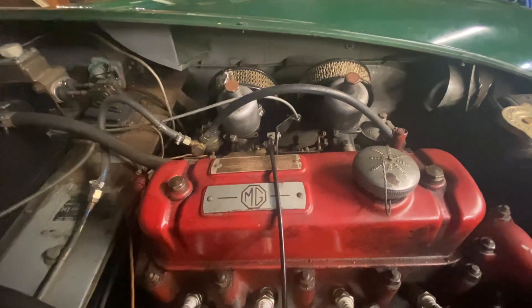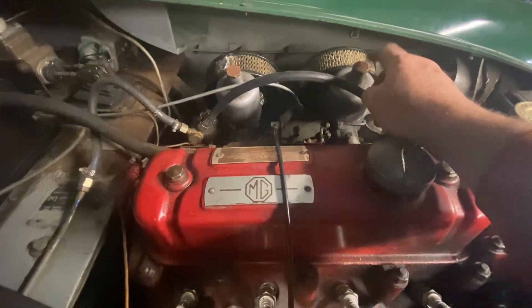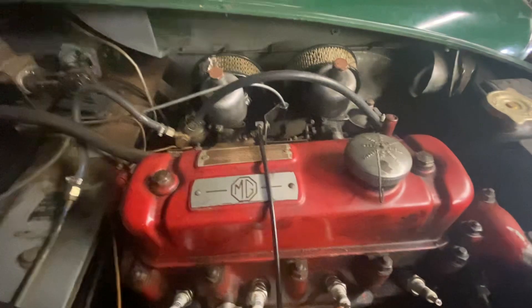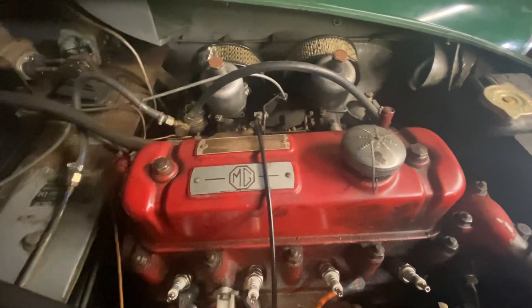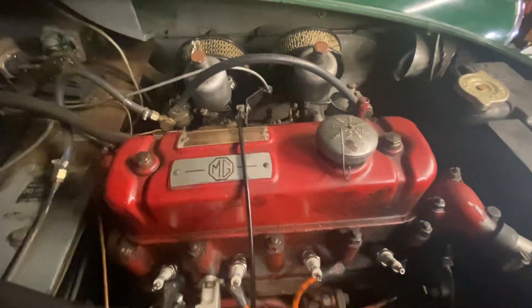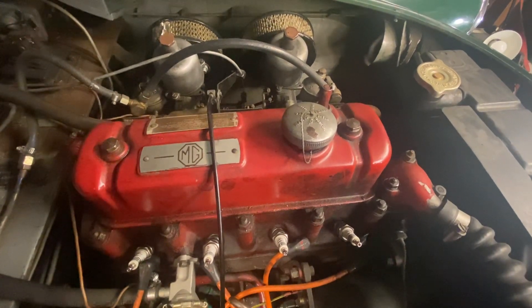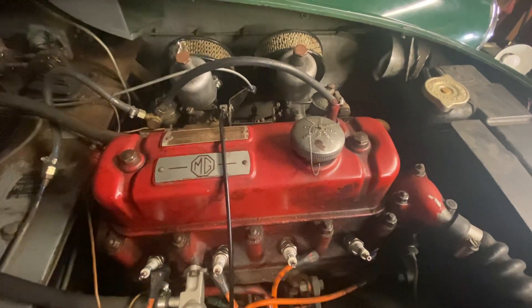I think I'm supposed to check the fluid in here, see if there is any, and make sure it's the right amount. I think at that point it should be all right to run. I've had it running, but just after a day or two of letting it sit it decided to stop running.